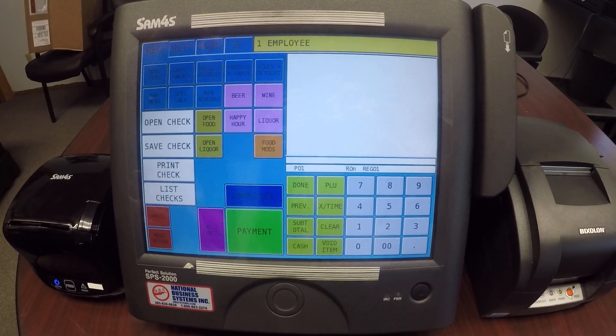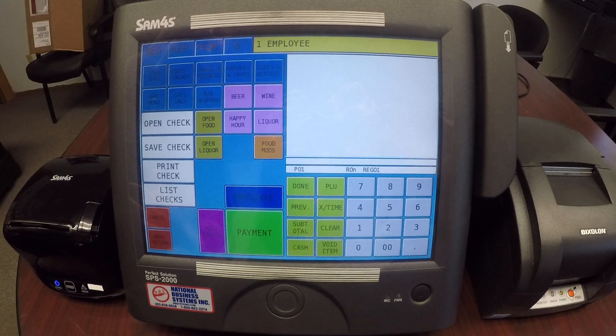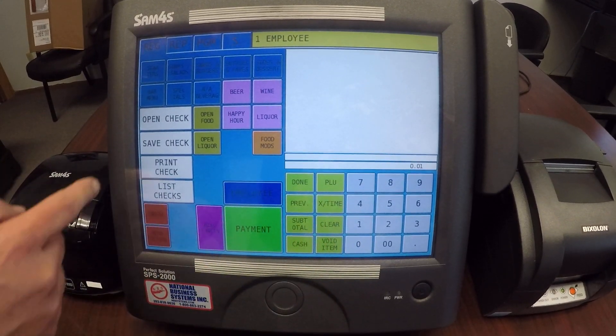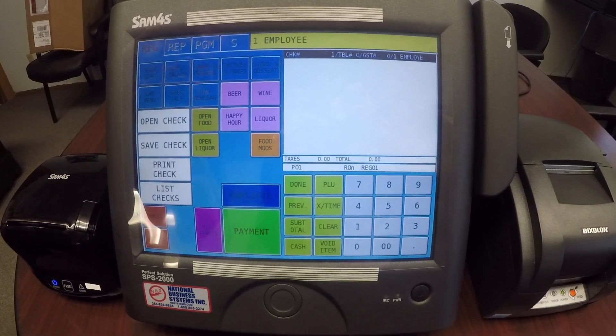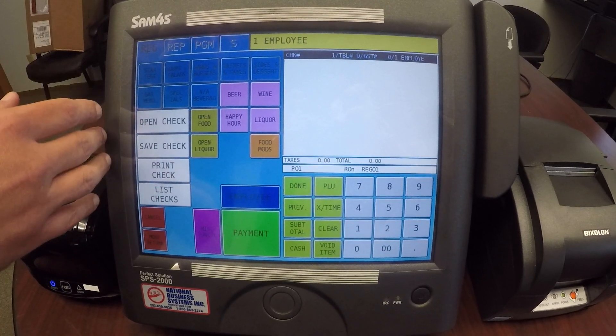The most popular and most common way to open up a guest check is to enter in the table number and then hit open check. So I'm going to enter in table number one and hit open check. You'll notice now that I have a check open and I can go into my menu items and start bringing them up.